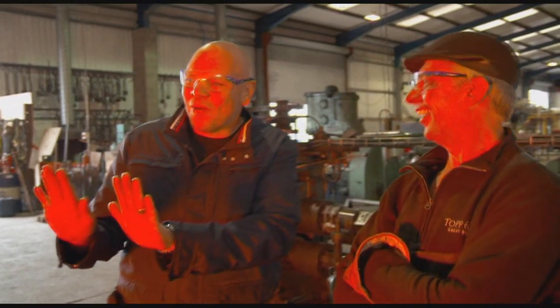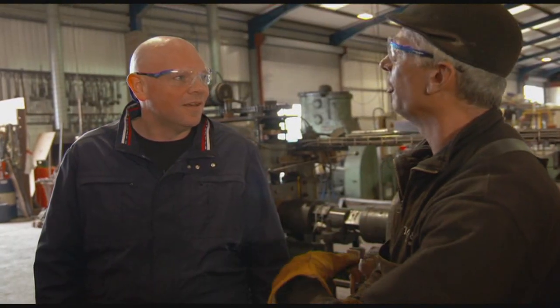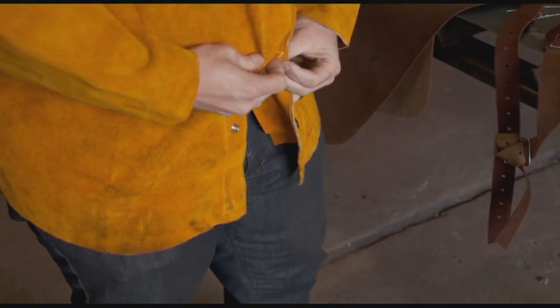Woah, cor blimey. How hot is that? About 1400 degrees centigrade. So if you're going to be working here we'd better get you some safety gear on. Right, some safety gear. Let's go. Yeah, I think so. Sounds good to me.